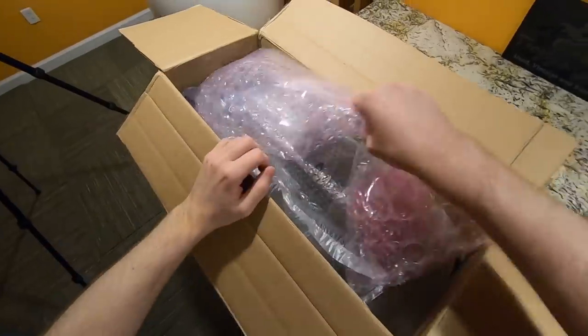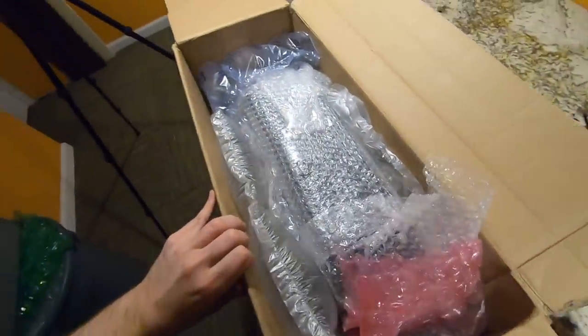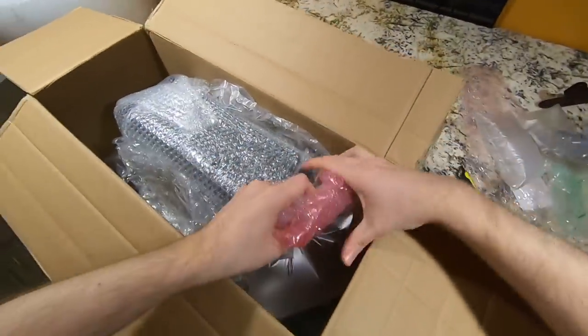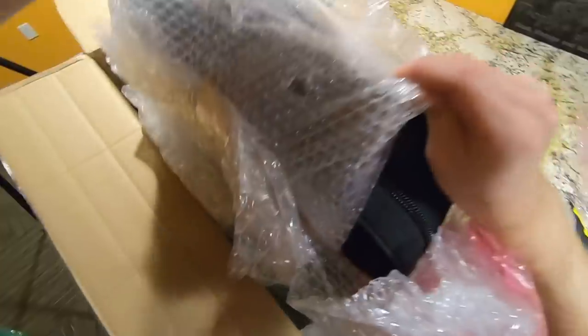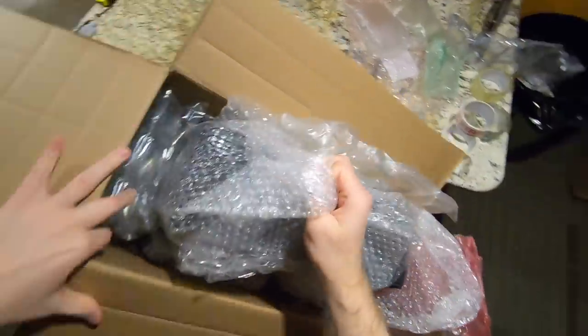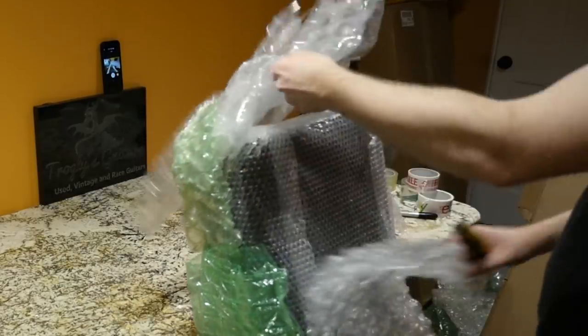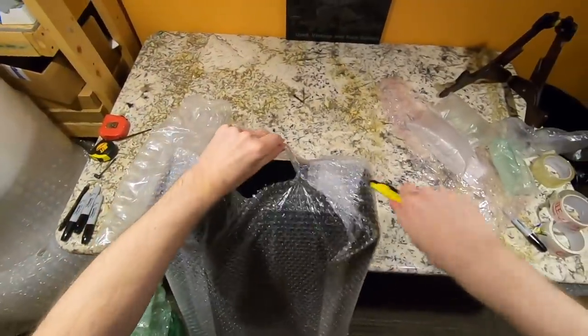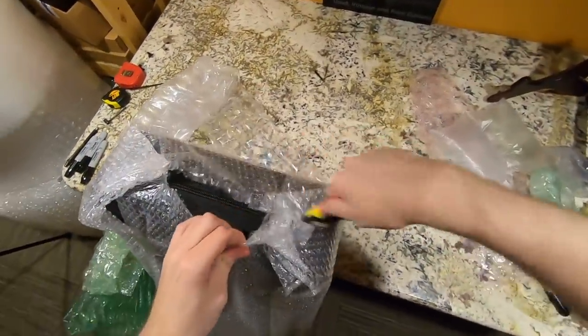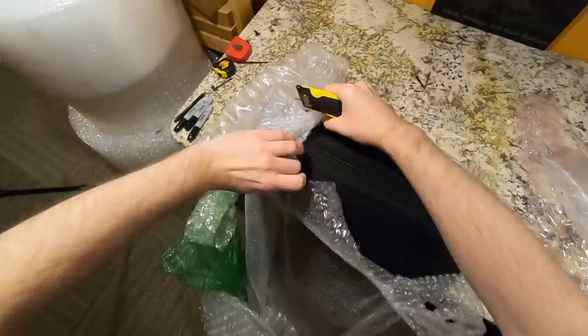I find whenever something like that happens, it's usually because there's too much dead space within the box. And in this case, I can definitely tell they packed it well. But you can see right there, there is nothing there to protect the box, so I'm sure it will be okay.